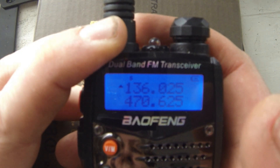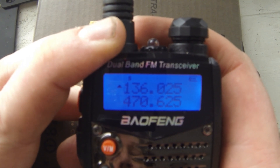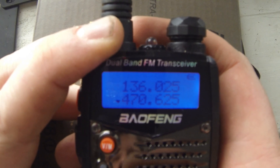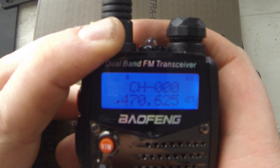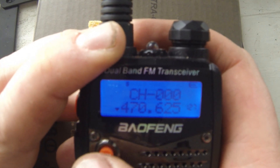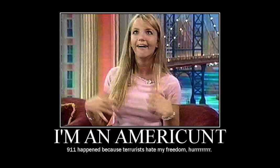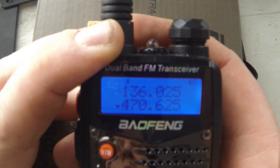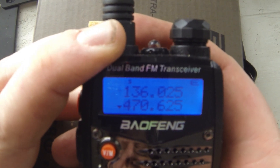Warning: you will now hear a Chinese voice emitting from the radio. Do not panic — you are not hearing an invasion force. Remain calm. We have had reports that at this point in the reset operation, many American Doomsday Preppers, with whom this radio model is popular, have fled to their survival bunkers in fear and never been heard from for many months.